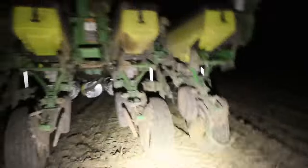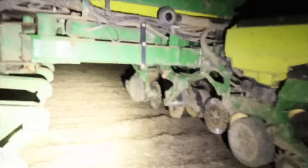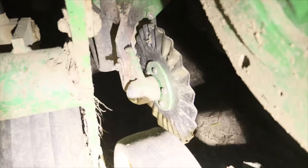Alright, we've got that changed out. I don't know why I didn't notice that last night, but I didn't. Everything looks good for the most part here. So I ended up breaking this hub the other day — a stone bent this wavy disc.